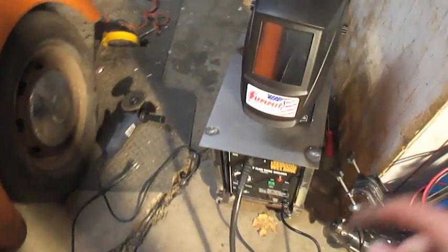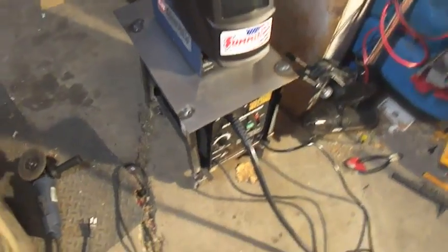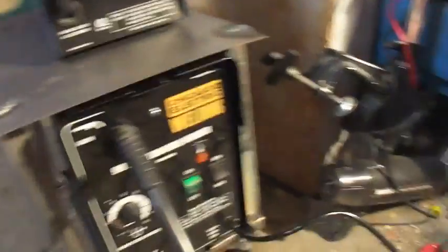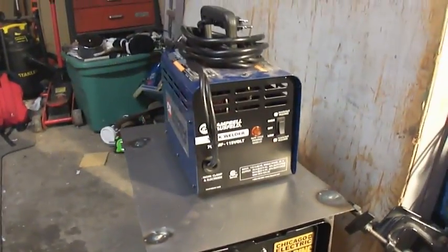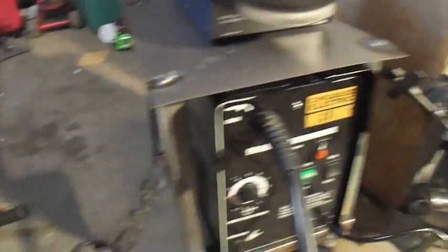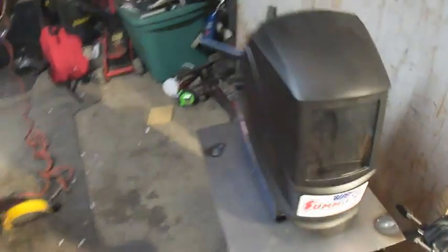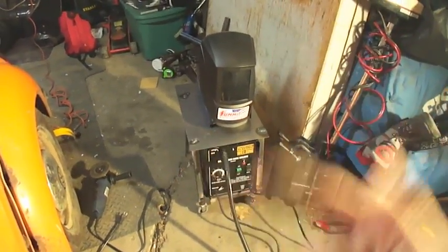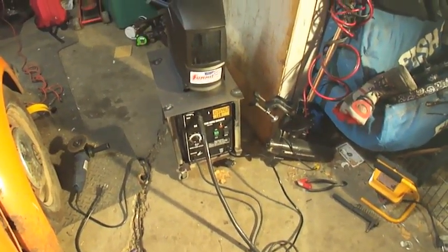Alright, so I finished the little welder cart. It fits in there pretty mint. There's a little stick welder on top of it. I still gotta weld some things over here for the wires to get wrapped around, but then it's gonna be mint. I'm about to drop off Connor in a little bit, so that's probably it for today. Deuces.